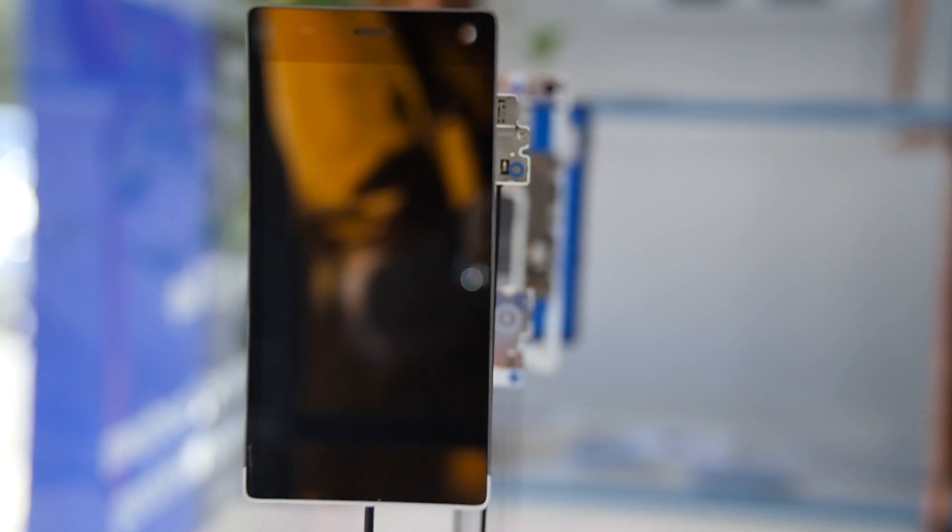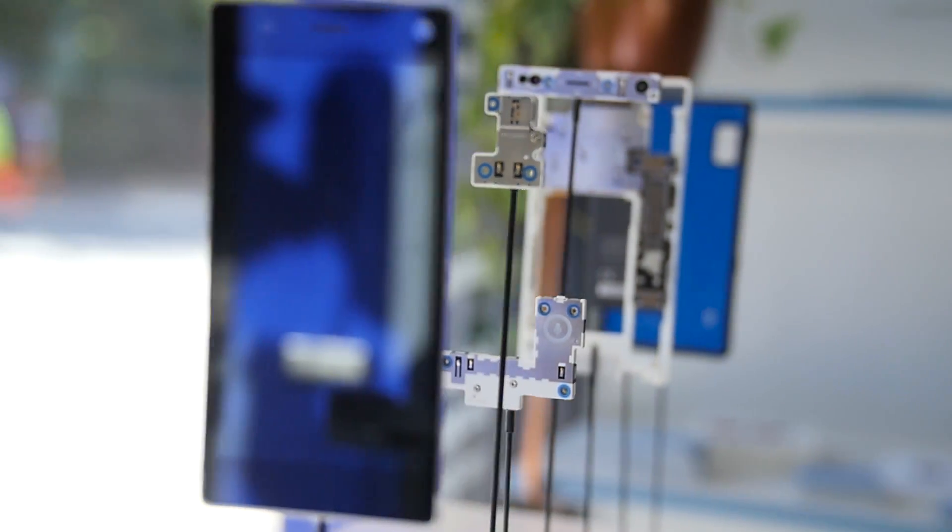We started looking into what actually happens to phones that made them die or suffer accidents, and tried to isolate these subsystems to make sure we could address the maintenance and repairability. That's how we got into a modular architecture.